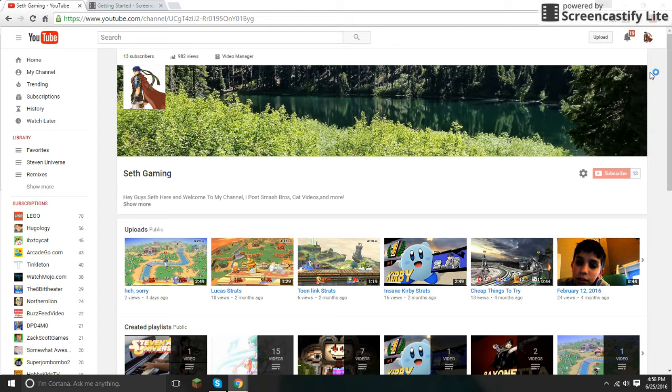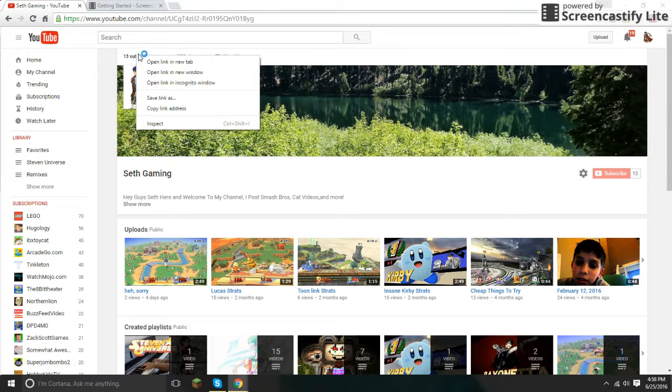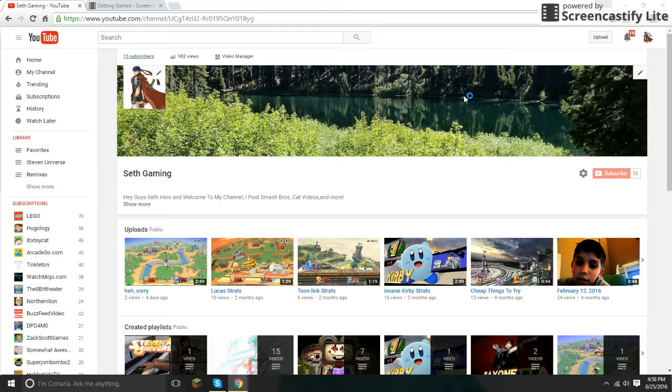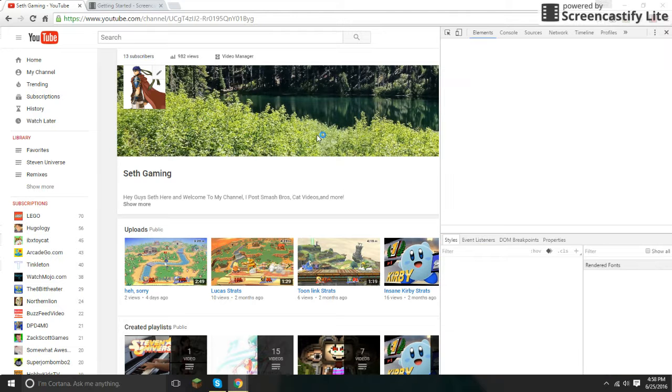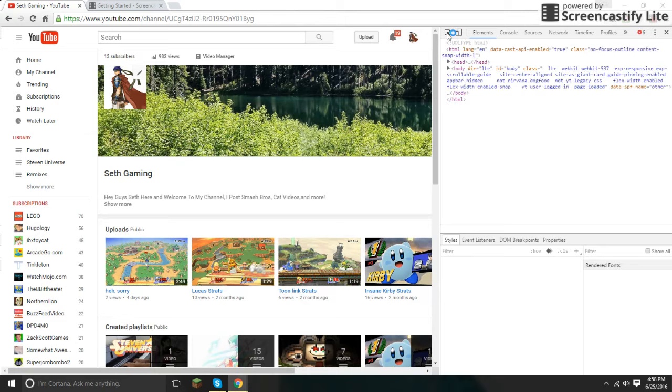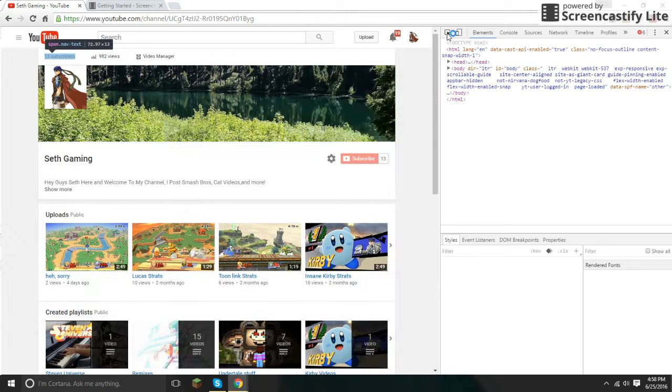So what you want to do is right-click on the subscribers count and press Inspect. It takes a bit to load.